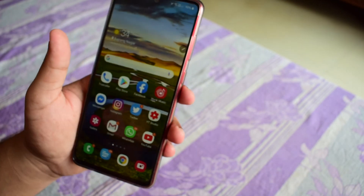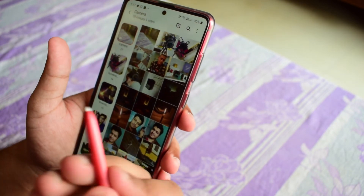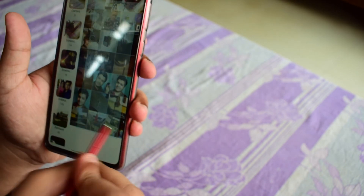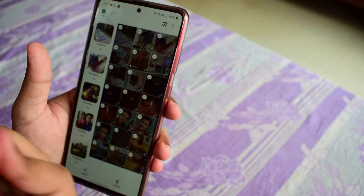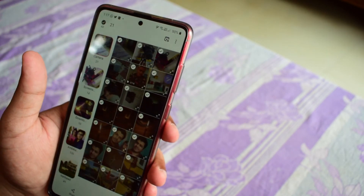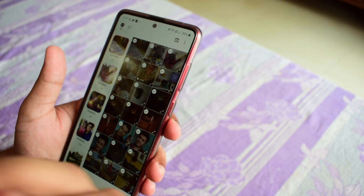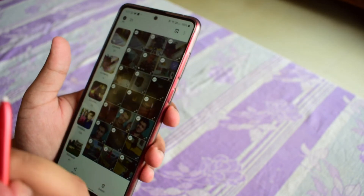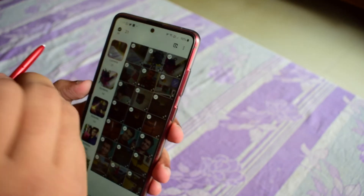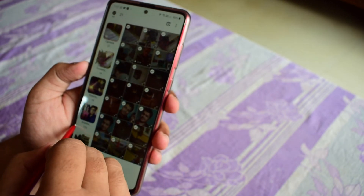One more feature I got to know is that in the gallery, if you want to select multiple items at the same time, you can press the S Pen button and do a selection by dragging. This way you can select multiple things at a time and be very accurate. Generally when we do it with a thumb, we miss out some images, but with the S Pen we generally don't miss out. It's very handy and it gets the work done right.